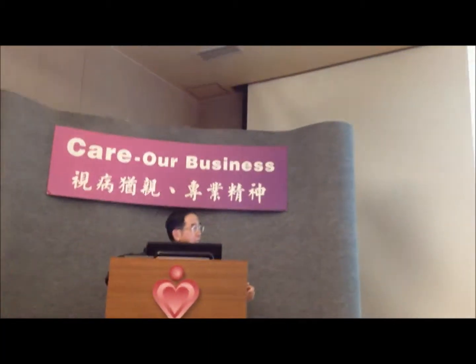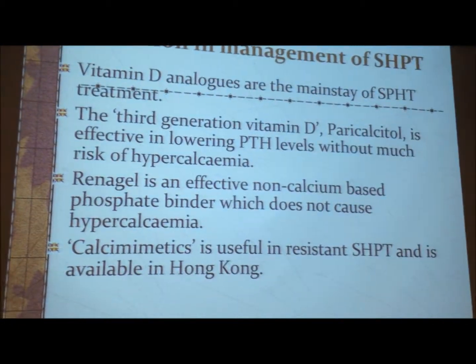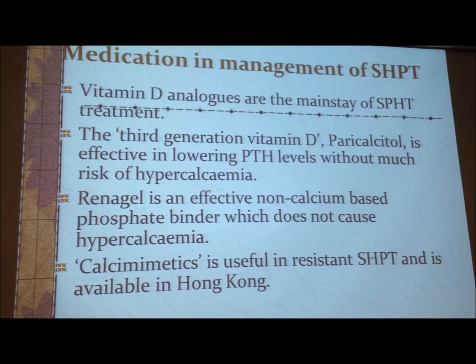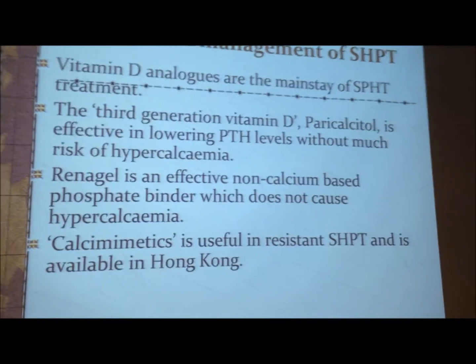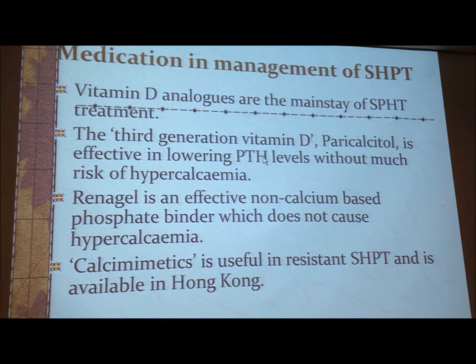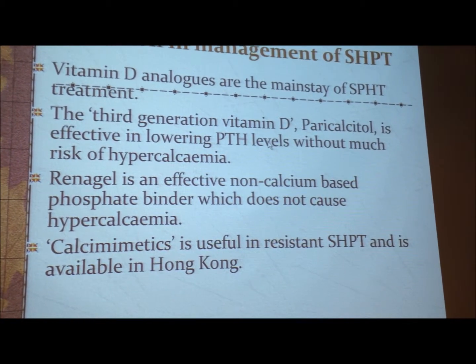The other medication is the vitamin D analog. As you know, vitamin D can suppress the release of parathyroid hormone. But the trouble with vitamin D analogs is that they cause hypercalcemia. Recently, we have the third-generation vitamin D analog, so-called paricalcitol. It is very effective in reducing parathyroid hormone levels without too much risk of hypercalcemia. So we give this paricalcitol and suppress the parathyroid hormone without too much danger of hypercalcemia.